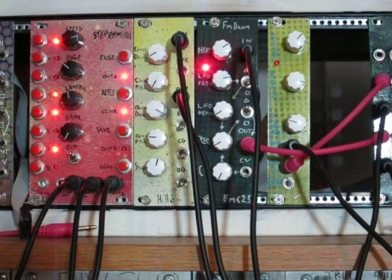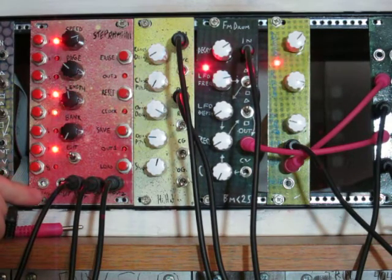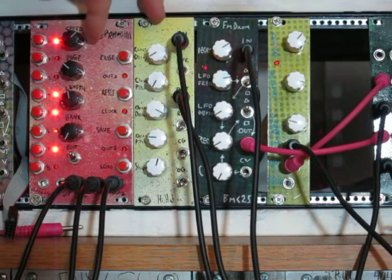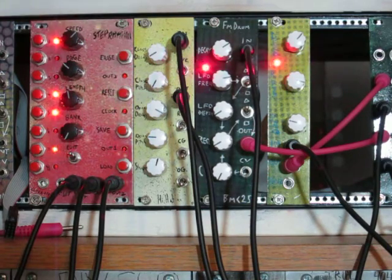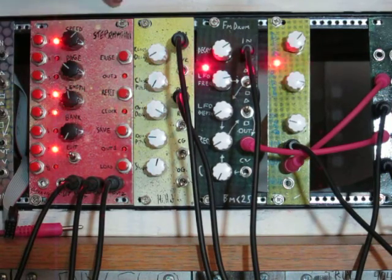That's the module — it's pretty easy to use. We also have external clock input and an external reset input. When you're using the external clock, the speed control works as a divider instead — the control will divide the external clock.